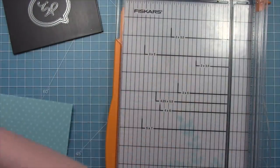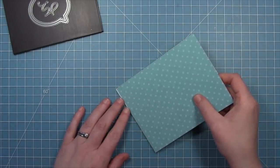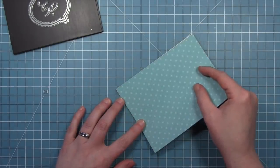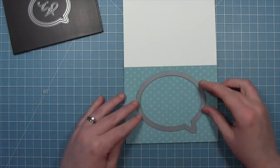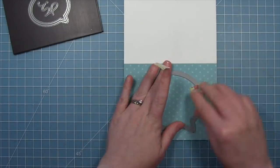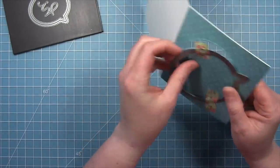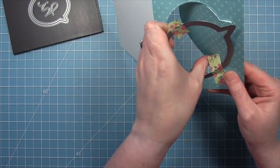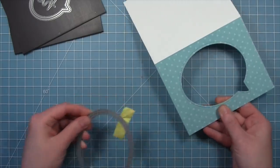We have some spring fling paper and we're going to use the B side of that paper, layered onto a standard size card base at five and a half by four and a quarter. Then we'll open up the card base and use one of the outside-in speech bubbles, layer that right into the center of the card, hold it in place with some washi tape, and run it through the die cut machine to create a really cool stitched opening. We'll also have that stitched speech bubble to use on another card — I love that you get two cards out of one die cut.